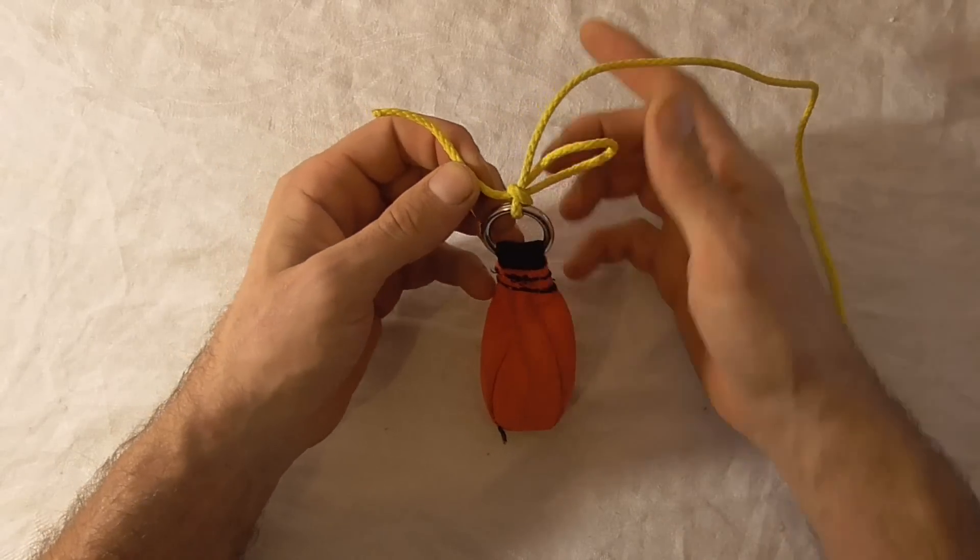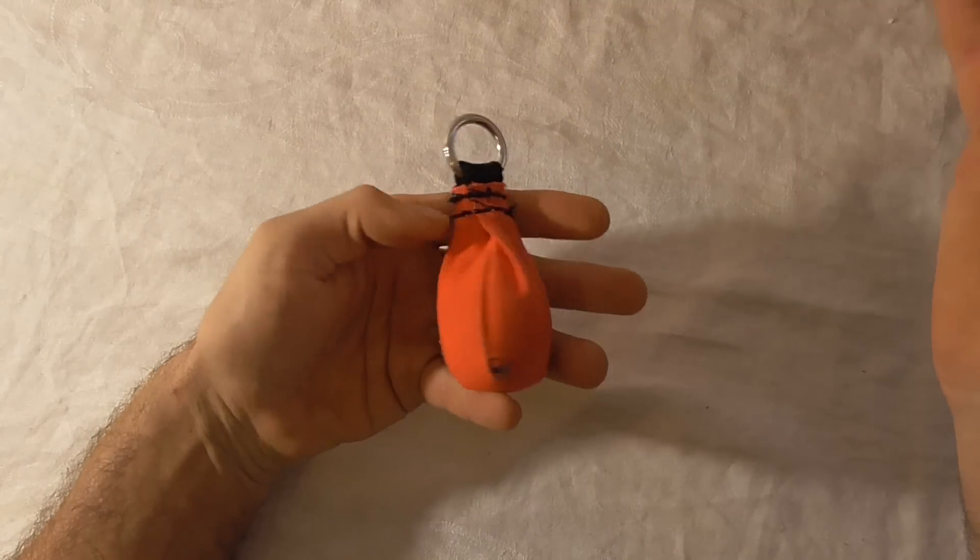To undo it, all we have to do is pull on the tag end and it comes apart.